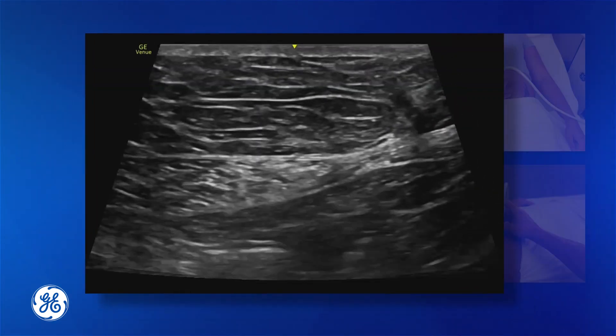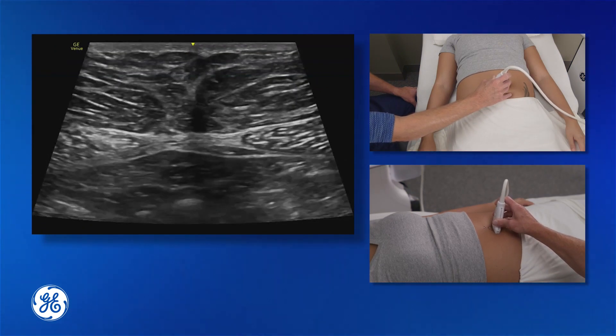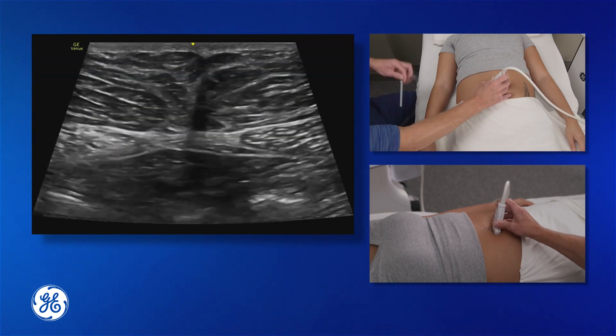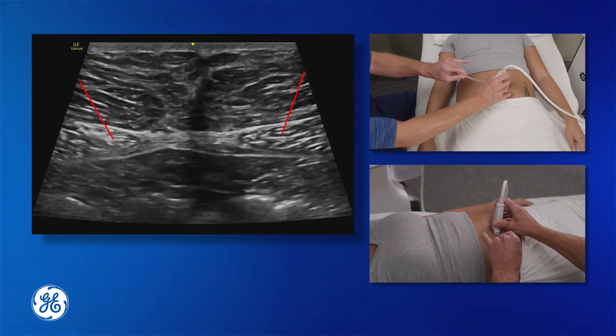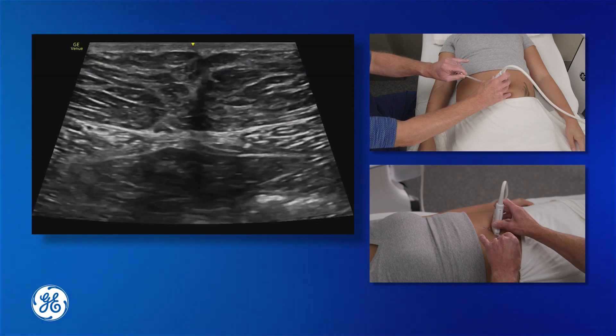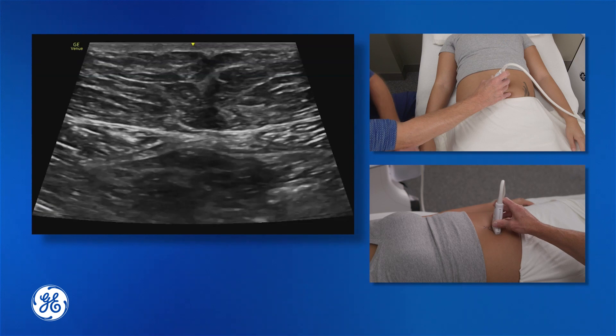We are going to need to do this block bilaterally. In the transverse plane, we hold our probe, take our needle, and insert it from either lateral side of the probe, making our injectate below the muscle but above the posterior plane. That is the transverse view of the rectus sheath block.